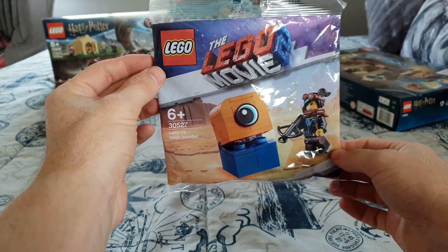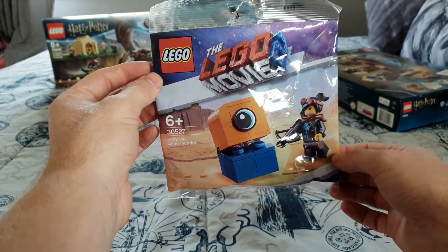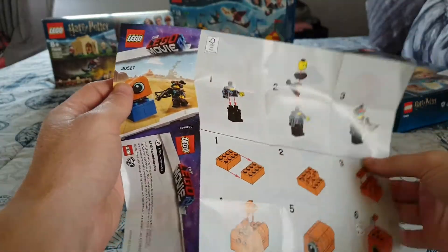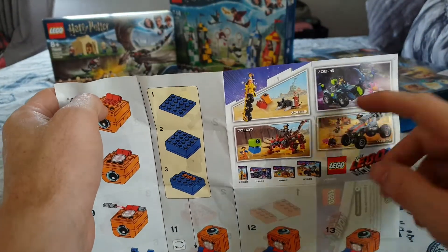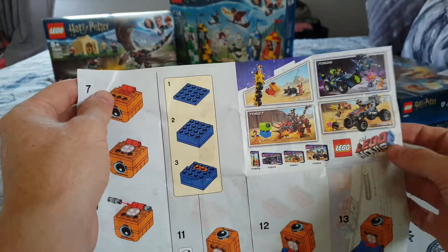Lego Lucy set 30527 - Lucy vs Alien Invader. It's probably about a 44-piece set. Inside you get the instructions and a little leaflet showing other Lego Movie 2 sets, including Emmett's little tricycle.